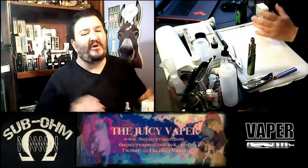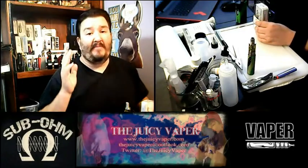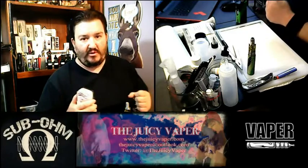What's going on, Juicy Vapors? Welcome back to the Juicy Vapor channel. I'm Chef Andy and I'm happy you're able to join me in this video. Everybody that knows me or has seen some of my past videos knows that I have a passion for vaping.